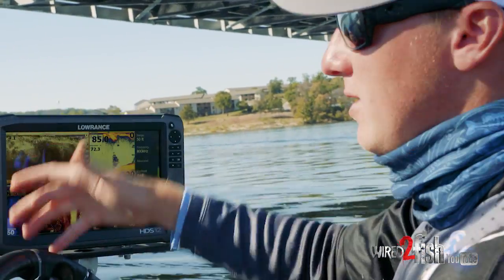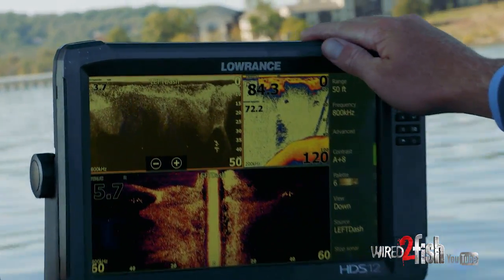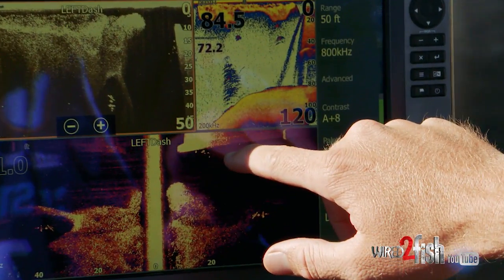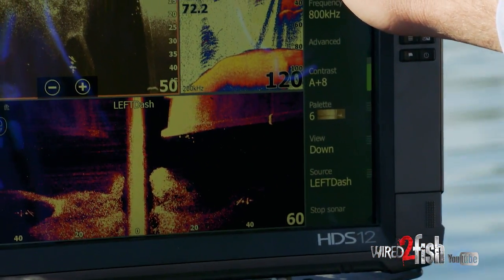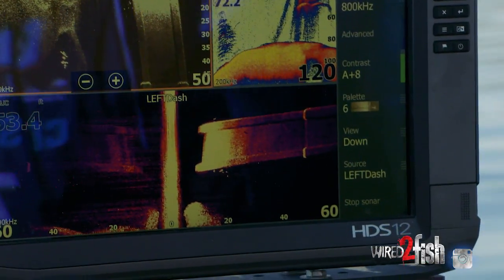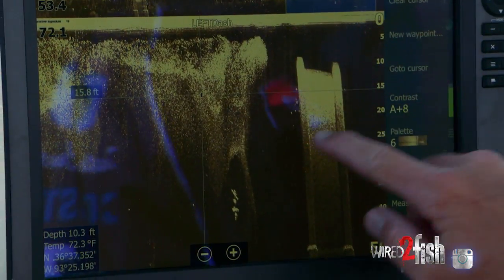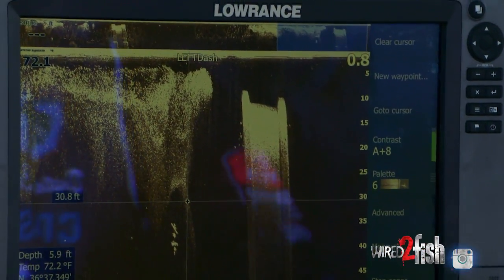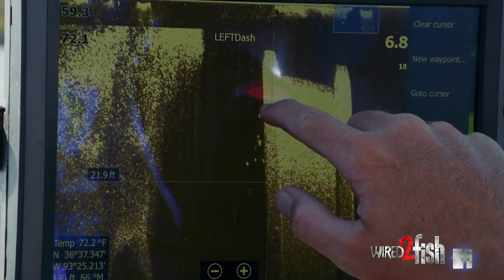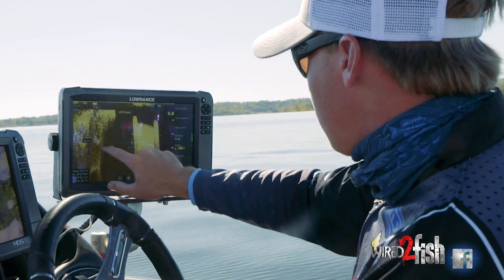That'll clue me in to how I want to fish this pylon. See right here, we got a few fish underneath those shad. I'm just going to idle right beside it. Let's see if there's any on the backside — there's a couple on the back. As I idle across that pylon, I'm going to pause my screen. I can change this and go to my structure scan. That is a perfect image right there. I can zoom in on the front side of that pylon — I've got one, two, three, four, five, six fish on the backside and one fish on the front. So I'm going to mark them around 18 feet.